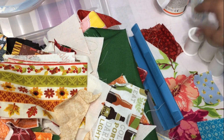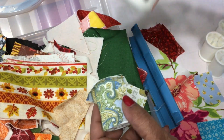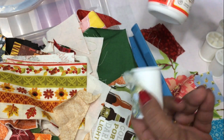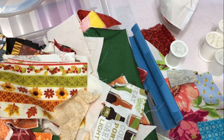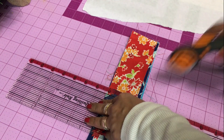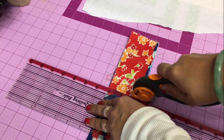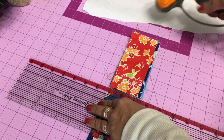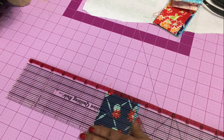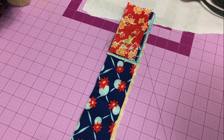I went into my box of scrap fabrics — just fabric pieces left over from all my various sewing projects. Different sizes: I have squares, I have strips, I have all sorts of things. I just picked a few strips and patterns of fabric that I like. This particular collection came from a quilt that I made, so they kind of all coordinate, but not exactly.